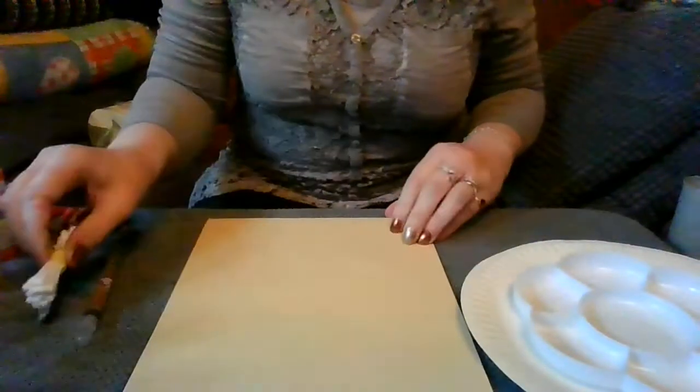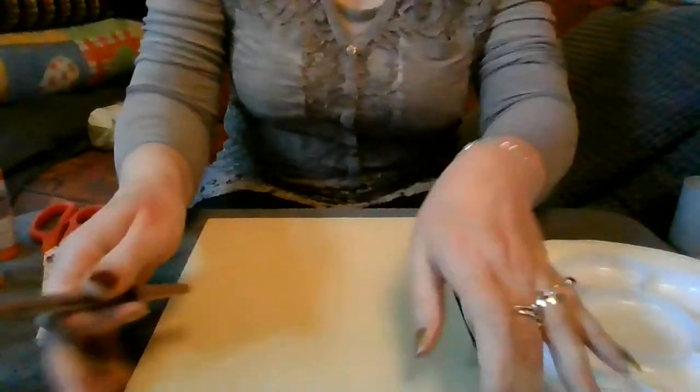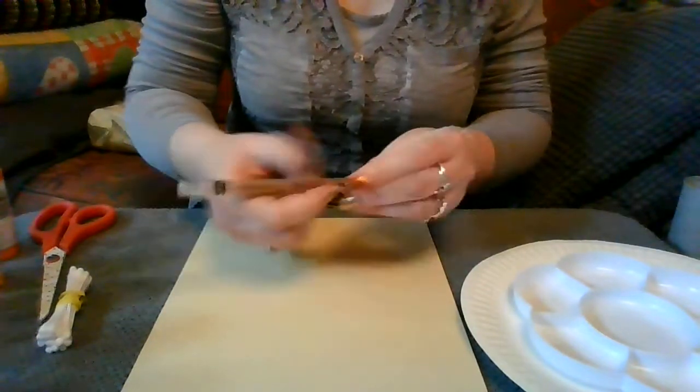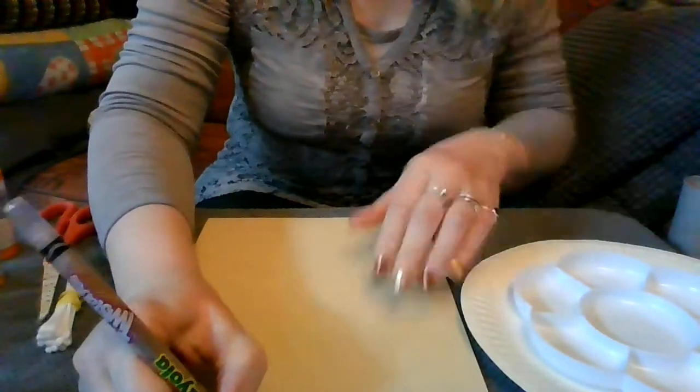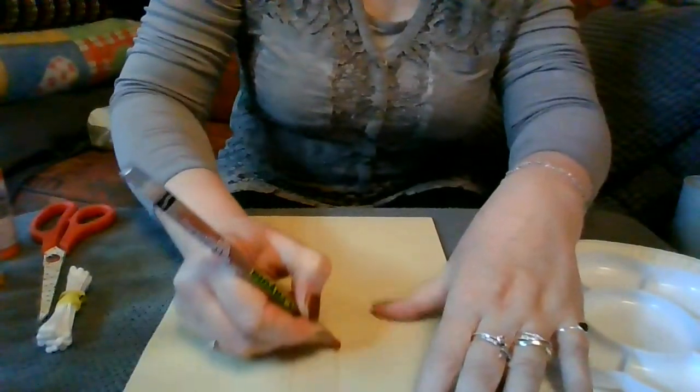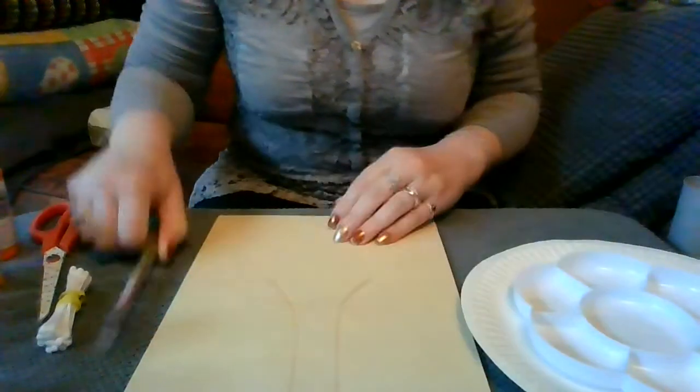I'm going to start off with the cotton buds. I think we'll do a tree, and the cotton buds make a nice pattern for leaves and things. I'm just going to draw a tree shape. I'm doing this upside down, so let's hope it looks vaguely like a tree. There we go — there's your tree pattern.